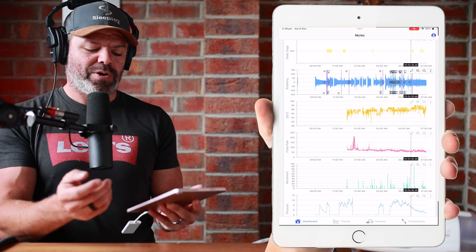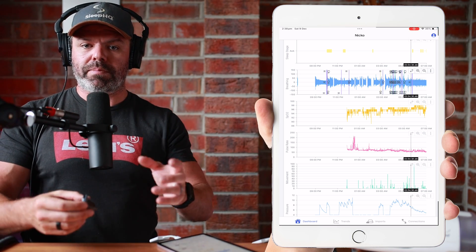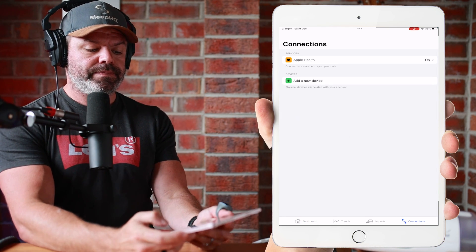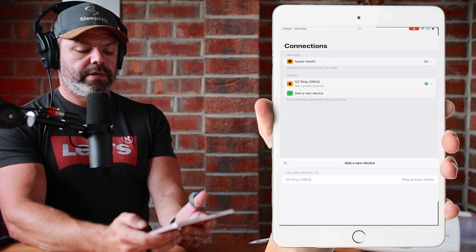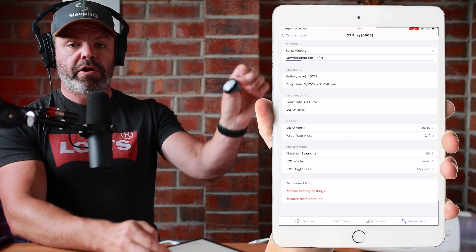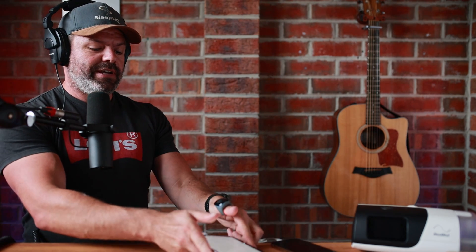While I've got you here, I'll quickly show you how to connect up the Sleep HQ O2 ring if you want to monitor your blood oxygen level, pulse rate, and movement data. Just put it on, come down to Connections at the bottom right, click Add New Device — there it is — O2 Ring, and that's it, O2 Ring connected. So now when you go to bed, put the ring on your finger or thumb, whatever is comfortable, go to sleep, and in the morning take it off, open up the app, and check out all that great data to make sure your therapy is top notch.